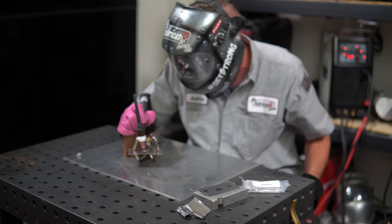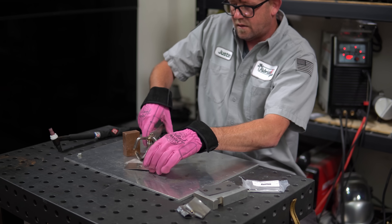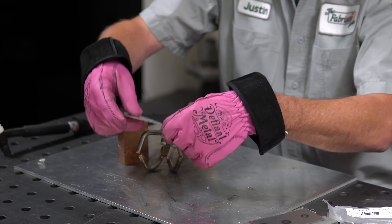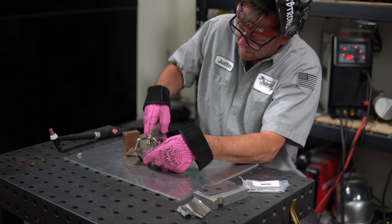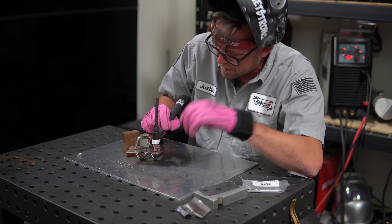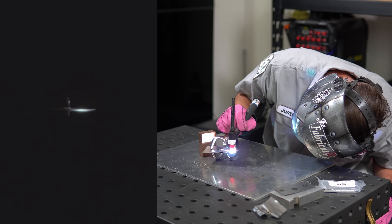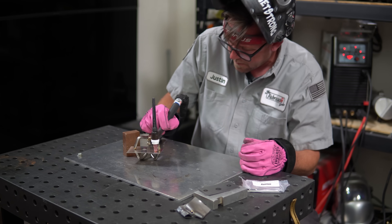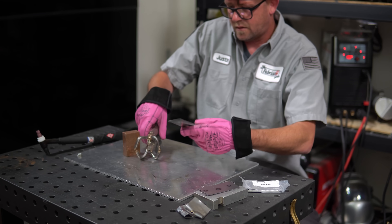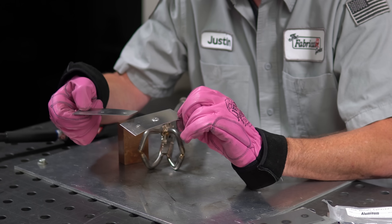I didn't see the bottom glow — and I blew through it. That didn't work; it just fell apart. Let's try again with less amps. It's really tight here. They're stuck together, we got a dimple. But yeah, it just fell right apart.